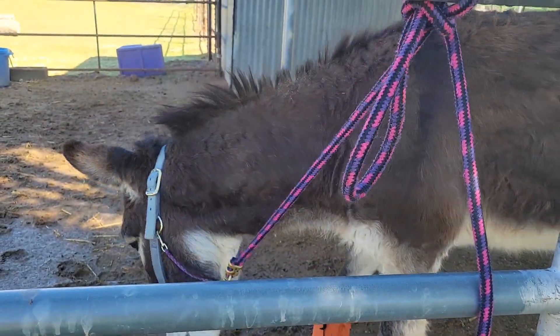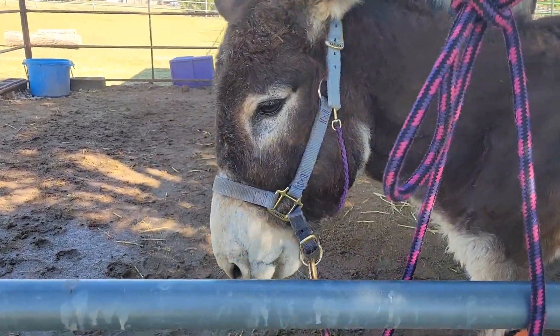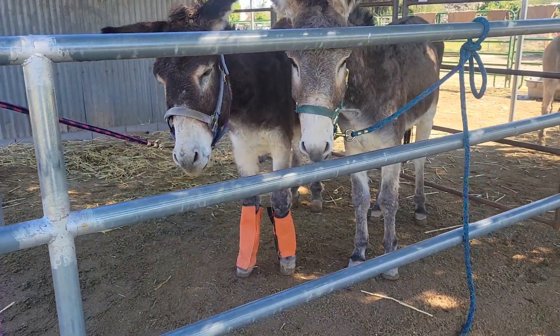As soon as he puts slack on that rope, he gets a reward. Good boy. In the first session, I'll just leave him like this for about five minutes, as long as they're being decent, and I'll just stand here and watch.